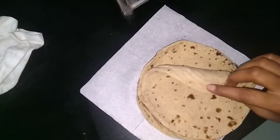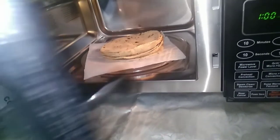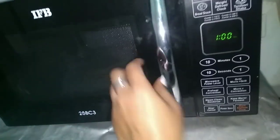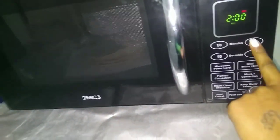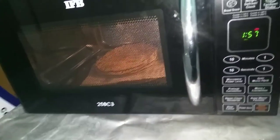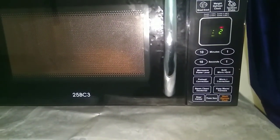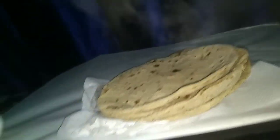The next problem is that roti goes cold. If we have guests at home, we need hot roti — with a gas stove you can only make one roti at a time, so the earlier ones go cold. But in the microwave there is no such problem; you can warm 10 to 15 rotis in just one minute. I will show you the roti here — you can see it is hot inside.